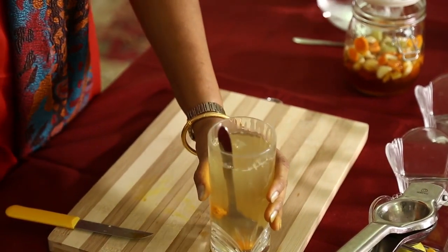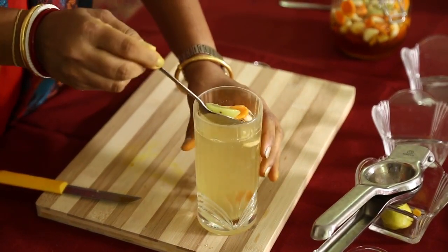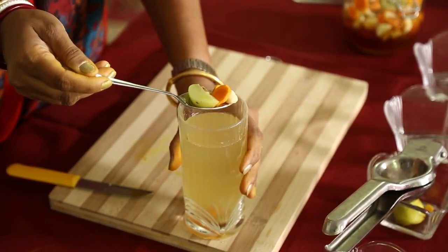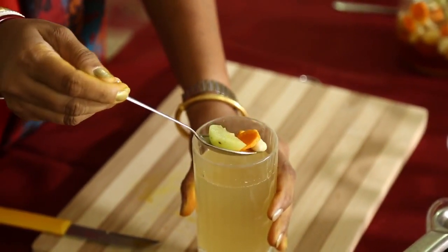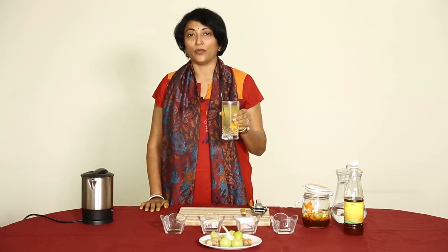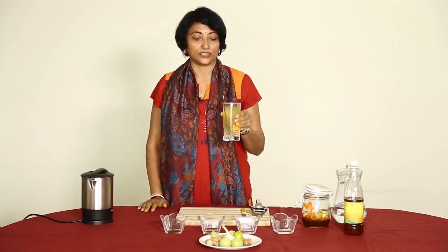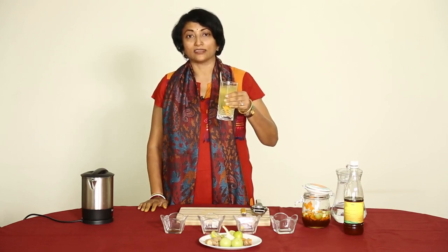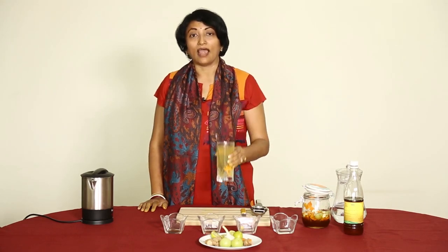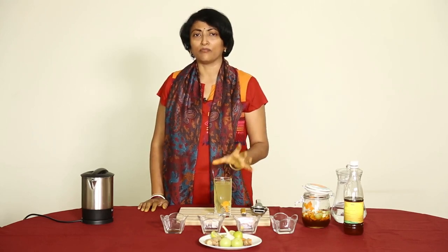When you get up in the morning, this should be the first thing you drink. Take the pieces of gooseberry, turmeric, garlic, and fresh turmeric, chew them, then drink the mixture. This miracle lemon juice helps in weight loss, maintains the pH of the body, and keeps you feeling energetic the whole day. Because it contains garlic, ginger, fresh turmeric, and amla, it is anti-fungal, antibacterial, antiseptic, and offers a number of health benefits.